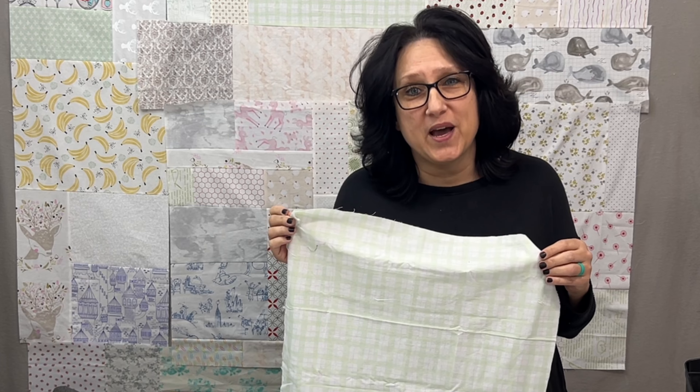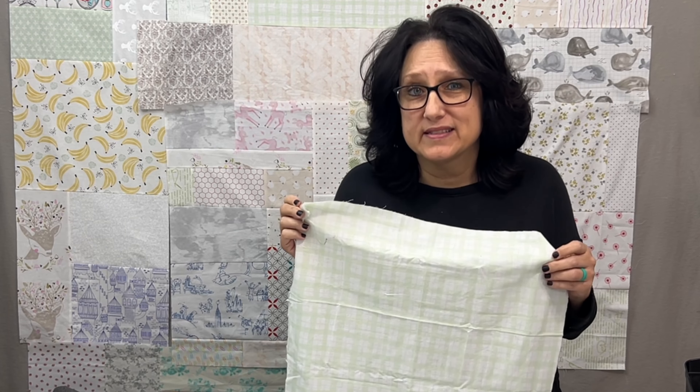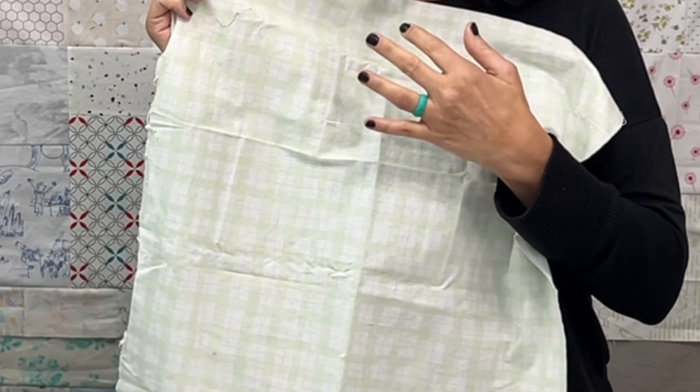I'm going to show you today how I make a low volume pieced backing. You can use scraps or crumbs, whatever you have on hand. The first thing you have to do is decide what is low volume and what's not for you and your quilts.